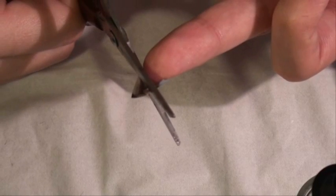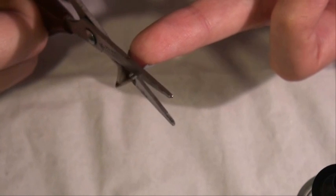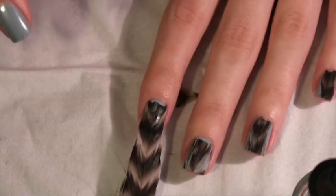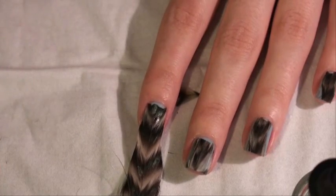It's so easy to cut it off. Make sure it's dried or else it's going to get goopy — see, it just cuts right off. I'll do the rest of my nails with the feathers and come back to show you how I do the top coat.